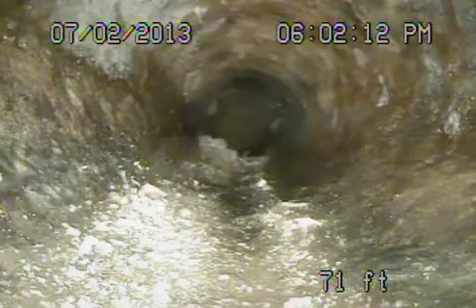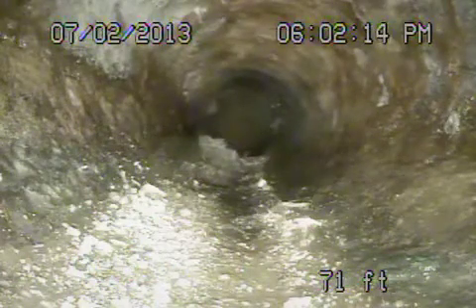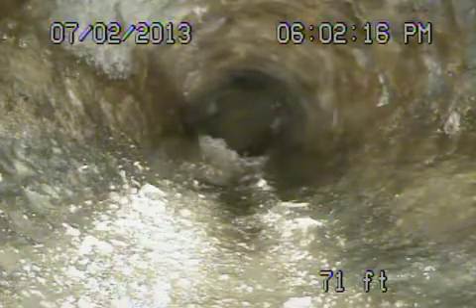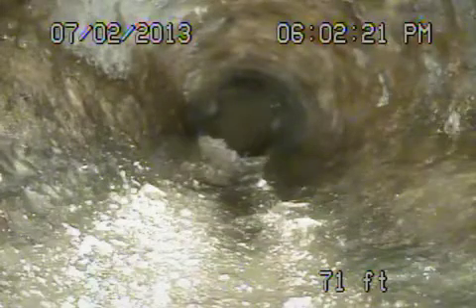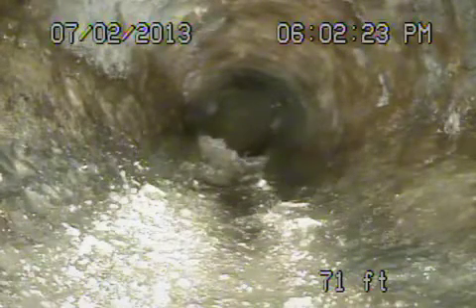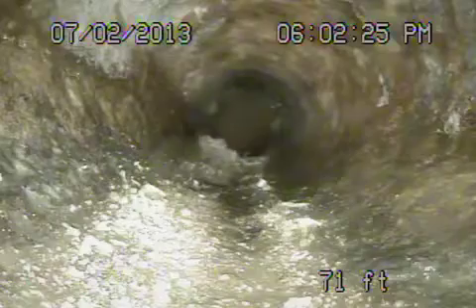Here we are at 4218 Farmdale Avenue in the city of Studio City. We're running from a 3-inch clean-out that's in the back of the house underneath in the crawlspace area. This is the pipe where it exits the house. There is a secondary clean-out in the front that we located.